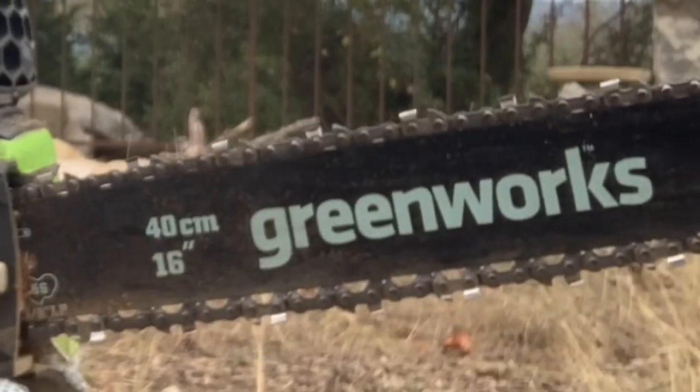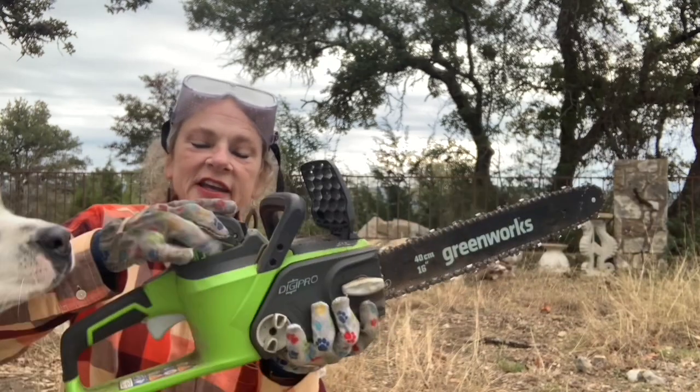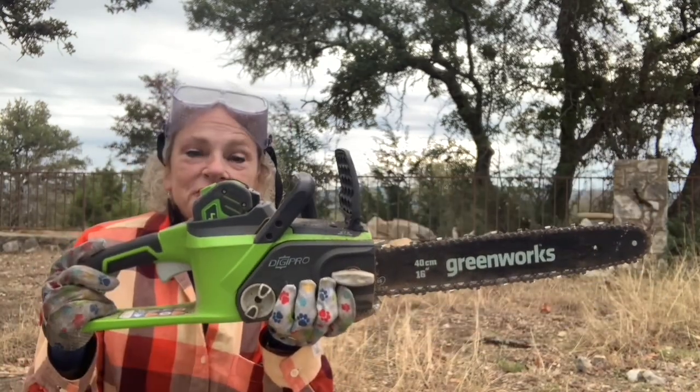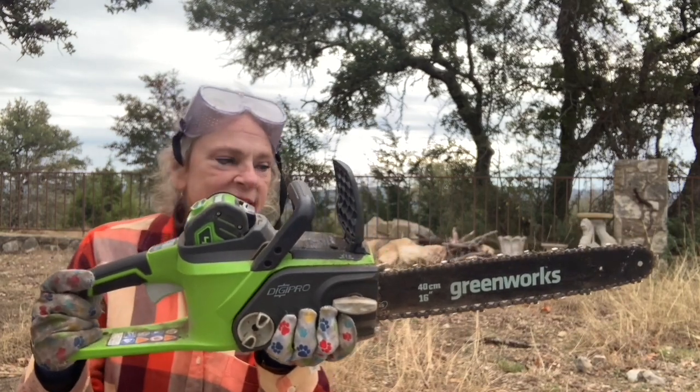The chainsaw I use is a Greenworks electric. Here's my battery that I keep charged. I don't have to worry about gas or oil or mixing things like that.